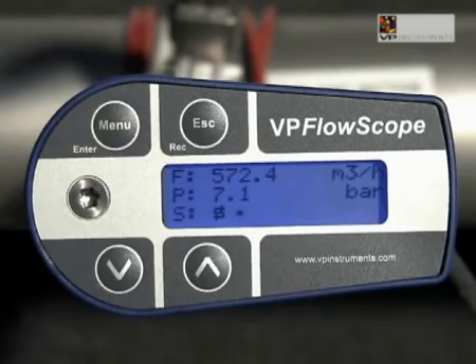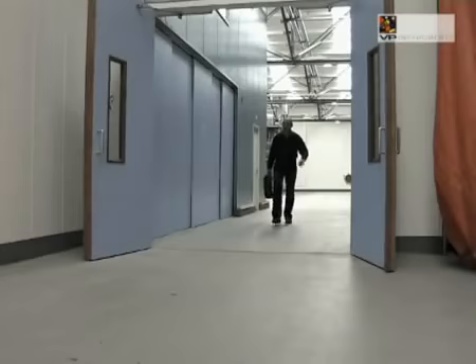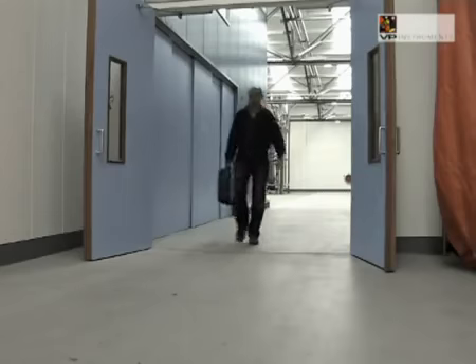Now there is only one more thing left to start recording the data. Press record and press enter to confirm. Now your VP FlowScope is recording. You can pack your supplies and leave the VP FlowScope to do its task. A blinking dot in the third line of the display shows that you are recording.